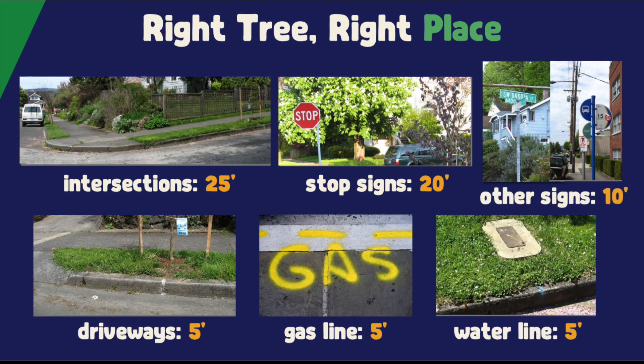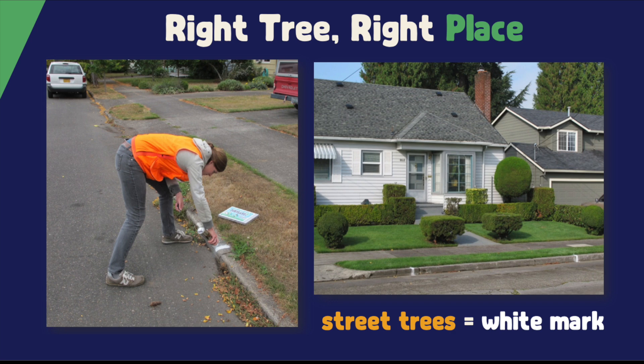There are some places where we can't plant a tree of any size. This is why we have setbacks from important infrastructure. We don't want to plant right above a gas line, in front of a stop sign, or too close to an intersection — that would create a hazard. Each city has a long list of predetermined setbacks to help us find an ideal planting location. The city inspectors and Friends of Trees staff figure this out ahead of time and spray paint a white line on the curb or street, indicating where the tree can go. Each Friends of Trees street tree planting site has been pre-inspected. That's why we only plant at the white marks. If there's any confusion, you can always call your Friends of Trees planting coordinator.